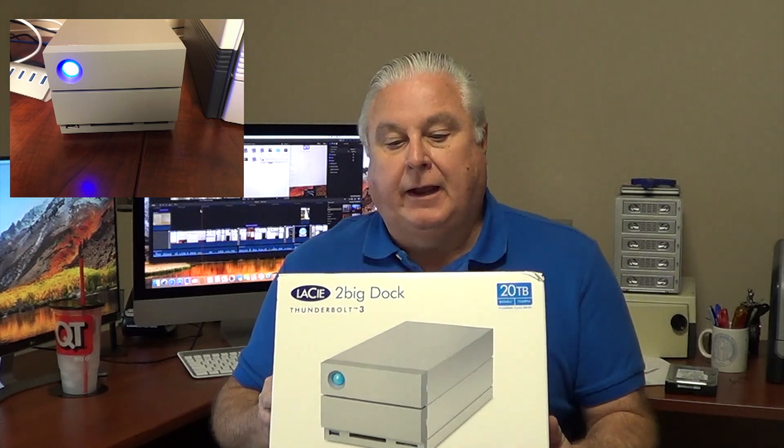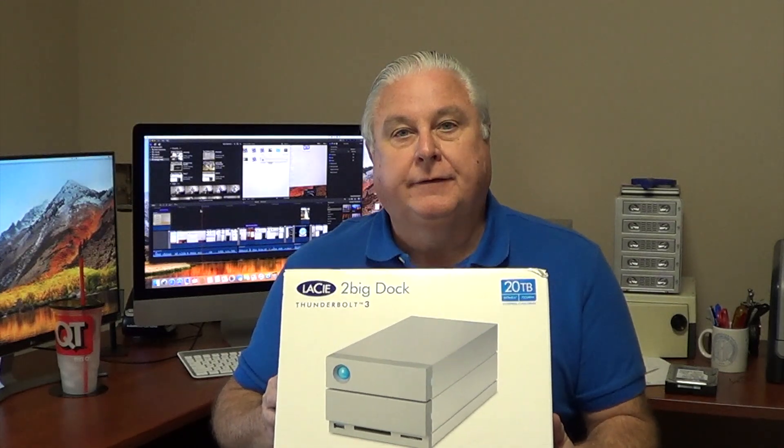Coming up on Tech Talk, I'm going to do a quick unboxing, first impression, and a little bit of a review on my new LaCie 2big 20TB external hard drive, and I'm testing it in RAID 0. It's coming up right now.